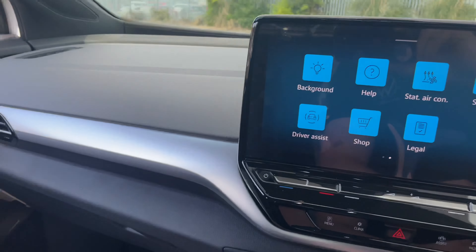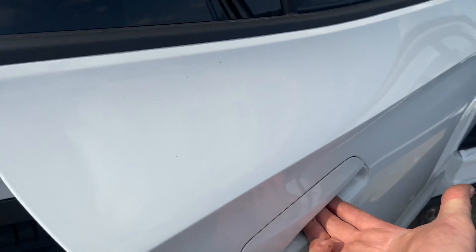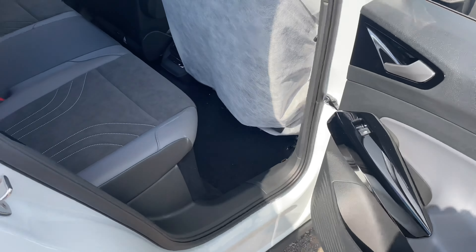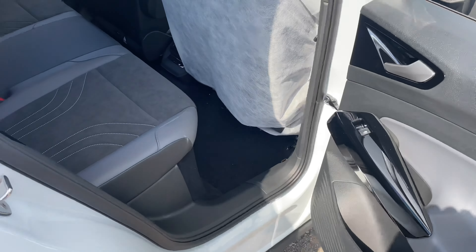Look down there — it's all pretty similar. I also like this cool little feature: there's a bit of a tunnel in between the center console. You can hear the aircon kicking in because, in sunny England, it's really really warm today. So let's dive in and have a look at the back.